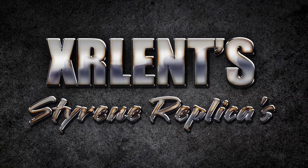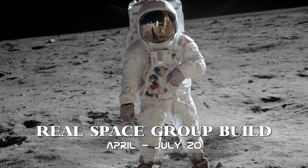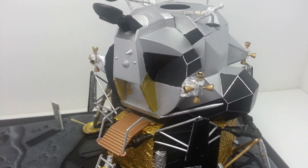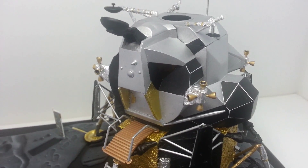That's one small step for man, one giant leap for mankind. Hey, what's going on YouTubers? Welcome to the final video for the first lunar landing.